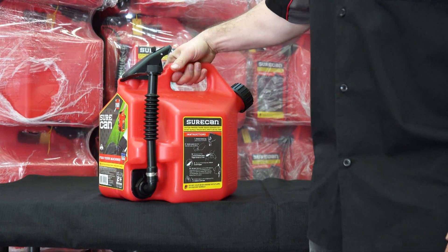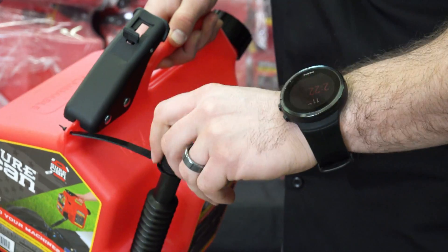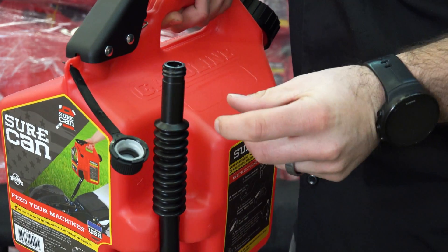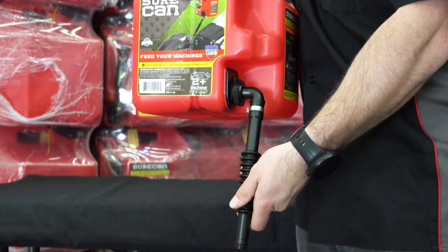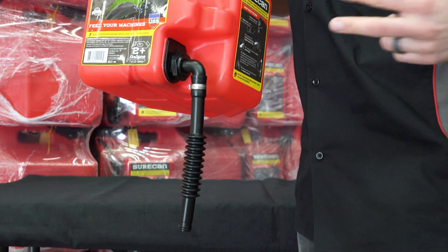When you're ready to use the SureCan, the cap at the top is a push-down-and-twist. Push it lightly down and twist and it comes right off. The spout is flexible and rotates over 180 degrees to fit into the machine you're filling, making it flexible enough to reach any hard-to-reach fill locations.